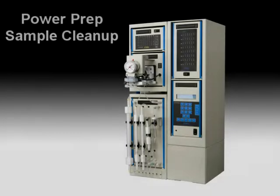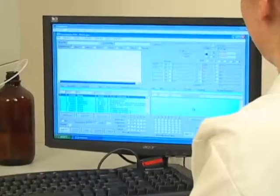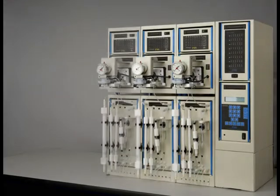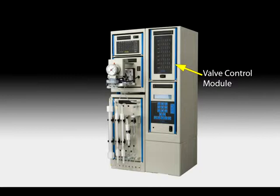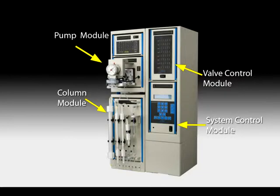The FMS PowerPrep is changing the face of high-speed sample processing in today's laboratories. The automated liquid chromatography system performs simultaneous sample processing automatically and unattended. You need only to load your samples, snap on your prepackaged columns, and press the start key. The system performs the entire sample cleanup and fractionation for six samples automatically, including sample loading, washing, elution, and fraction collection.